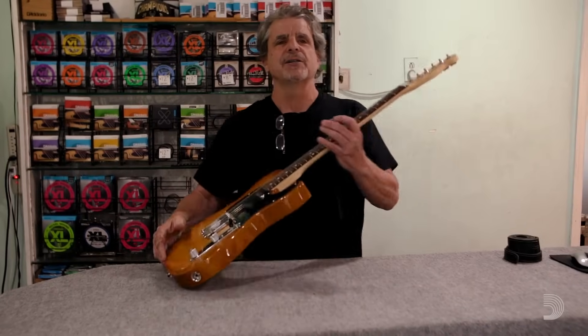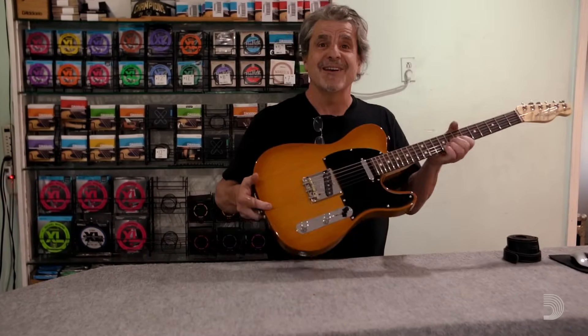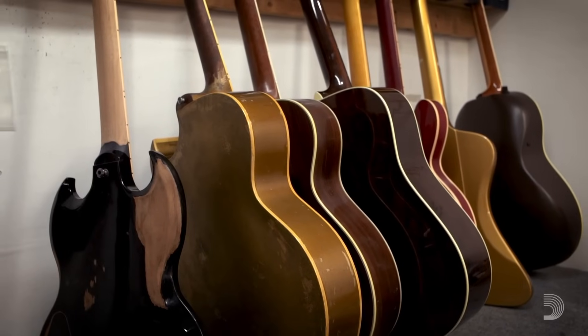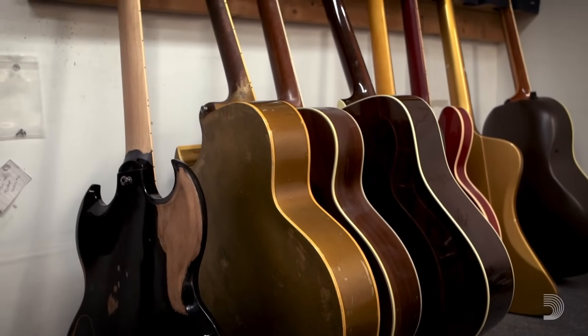Nobody comes in here and goes, 'Hey, check out my guitar — there's nothing wrong with it, it's great.' Sometimes people come back days later and go, 'Hey man, this thing's great,' and they get down on the floor crying and we have to call a priest or something. But mostly everything that comes in here has a problem, and if they could have already solved it, they would have. It all comes down to a problem and a solution.